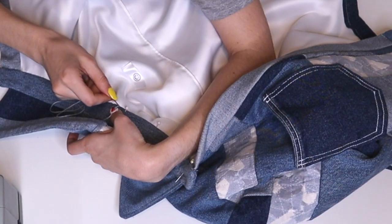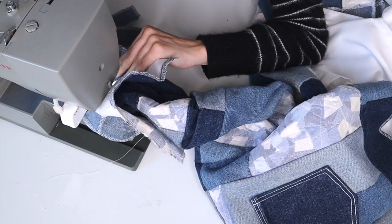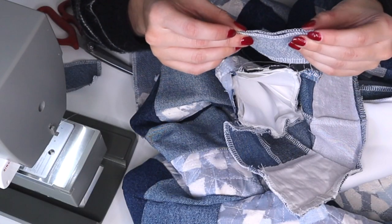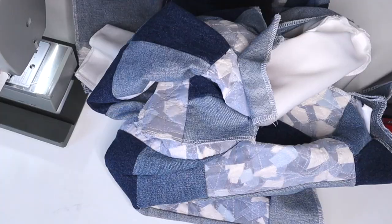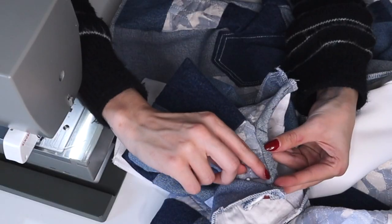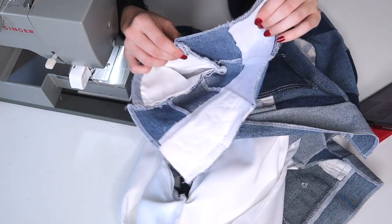Moving on to finishing the cuff, I sewed the lining to the end of the sleeve to ensure that it stays in place. Then it was time to sew the sleeve placket, matching the center of the placket to the opening on the sleeve and pinning up each side before sewing. After sewing, I folded over the rest of the placket to cover the exposed edge, then did a stitch in the ditch to secure it into place.